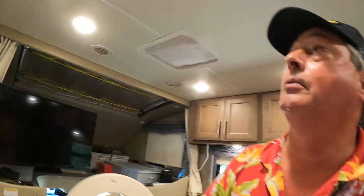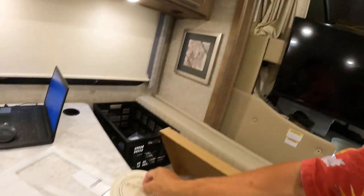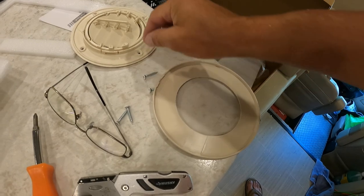I think that's going to be an incremental change, but anything is more than nothing. The way these vents work — they've got a beauty ring that snaps on, and then there are four screws that hold it in place.